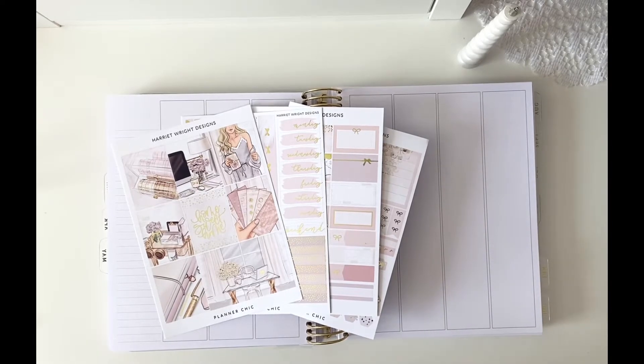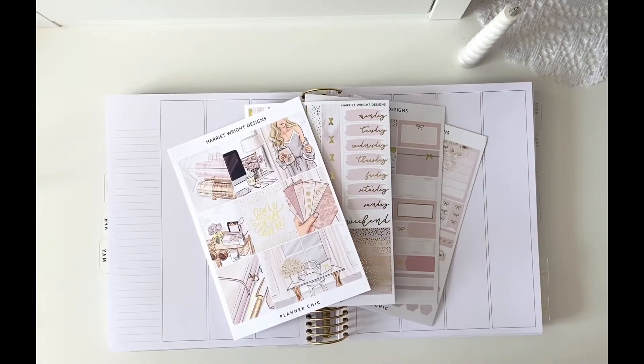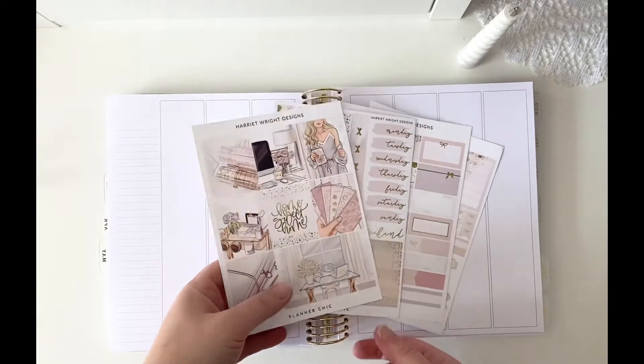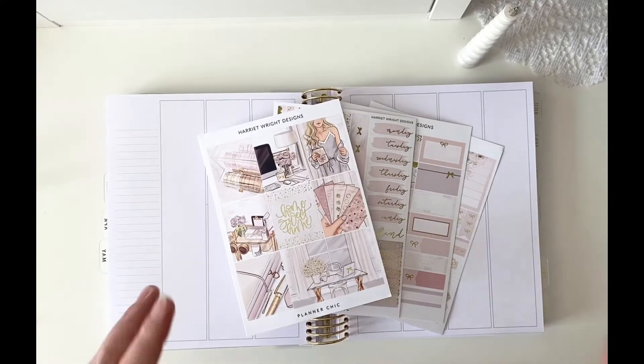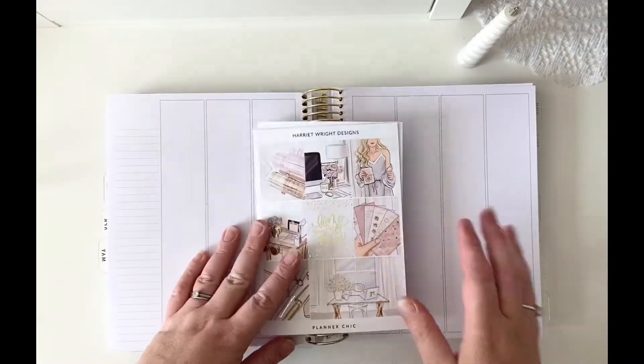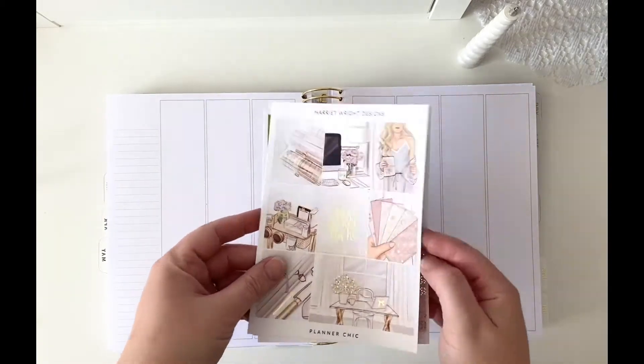Hello beautiful planner people, welcome to my channel! Thank you so much for clicking on this video. I'm using Harriet Wright Designs kit this week, and I think I'm going to be bold and say it's my favorite planner kit I've ever seen — I'm just obsessed with it. My husband bought this for me for Valentine's Day and I've been hoarding it since then. I'm being strict with myself and using it for next week's spread, going from the 24th to the 30th of May.